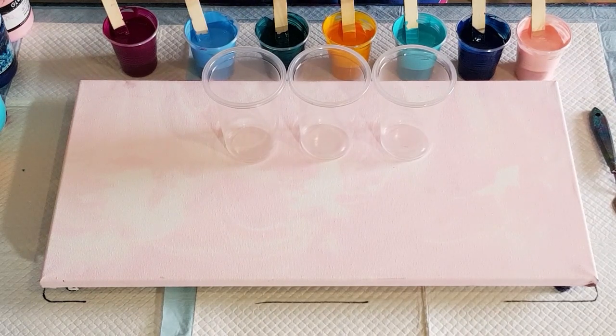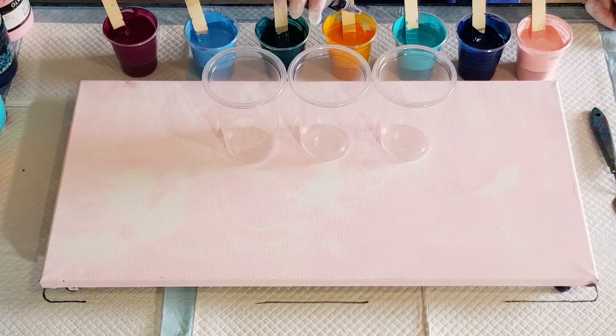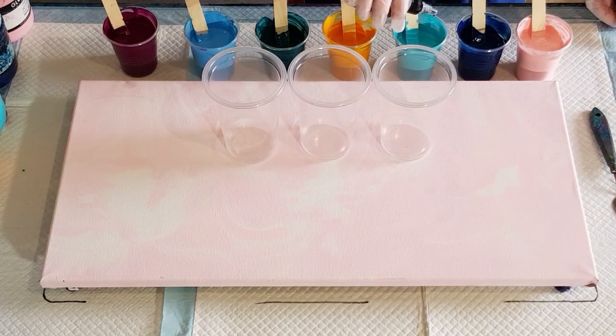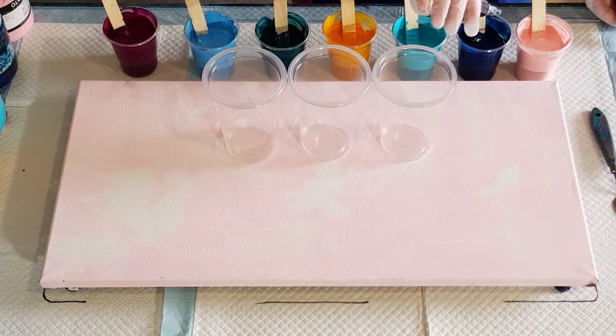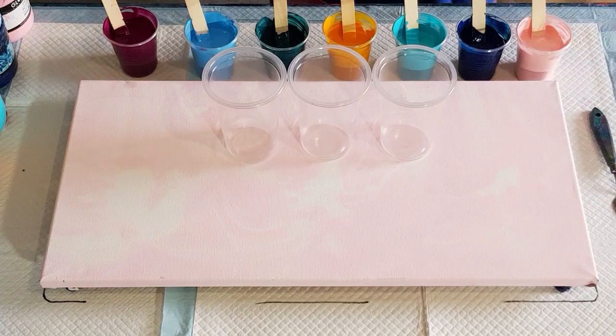That pour I showed you before had two drops of oil in each - I'm going to up it and do three in each: one, two, three. As you can see I've got no black and no white today. I don't really think the amount of oil is going to make a huge difference, though maybe it will - I know my best pour ever had a heap of oil in it. I've got seven cups: one, two, three, four, five, six, seven - each of them pretty much 50/50 pouring medium to paint, so 50 grams pouring medium and 50 grams of paint, except this one.